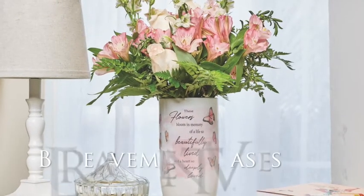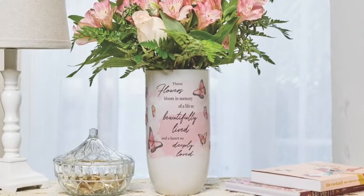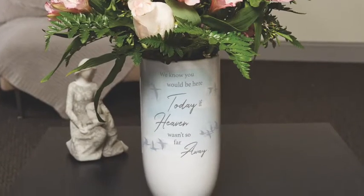Our new domestically printed vases feature bereavement sentiments and subtle artwork that florists will adore. They are made of ceramic and are dishwasher safe, so cleaning them will be a breeze.